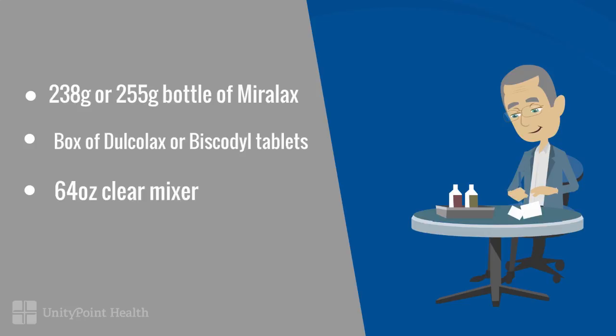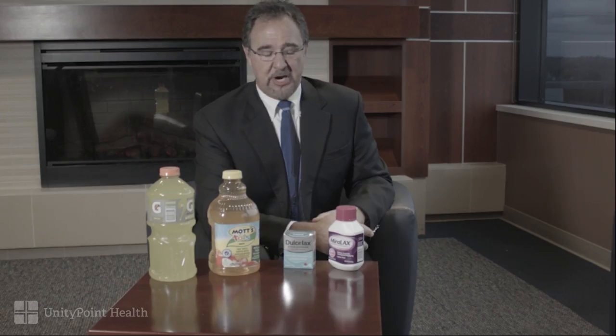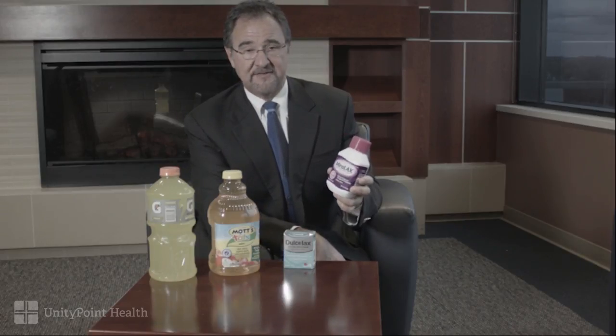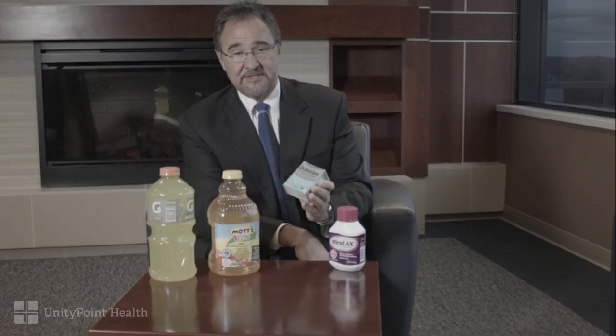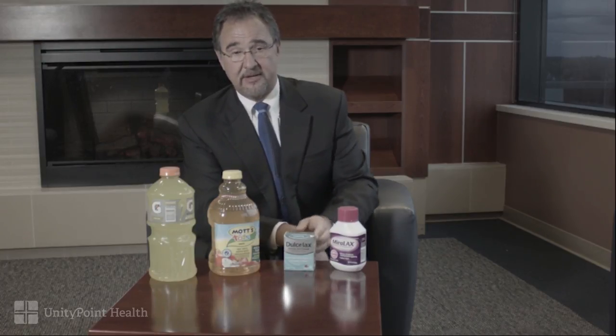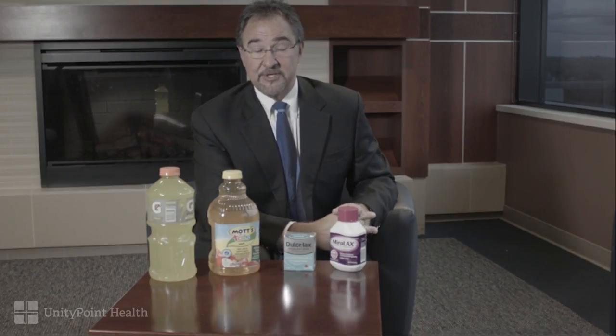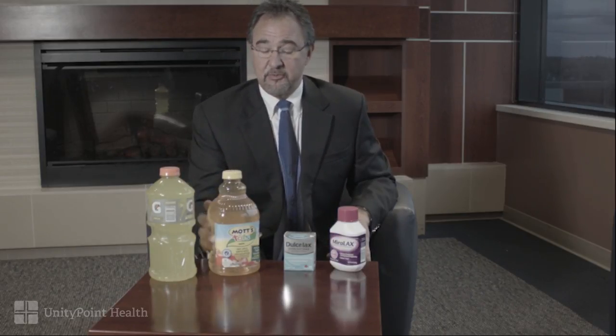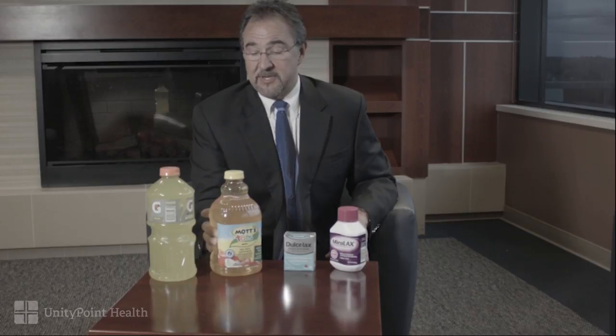Here are the items you need to purchase for your colonoscopy prep. Miralax, which is a colorless, odorless, tasteless powder — that's the laxative itself. Ducalox tablets are little tablets you take prior to drinking the prep to kick-start your GI tract, getting it working and ready for what you're about to drink, which is 64 ounces of a clear liquid. Here are two of the more common clear liquids that people use for their prep.